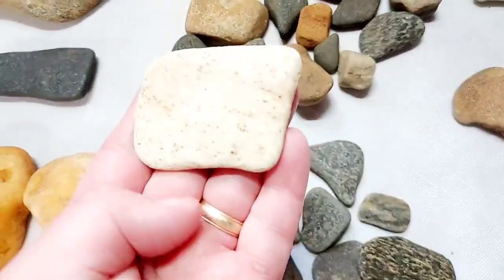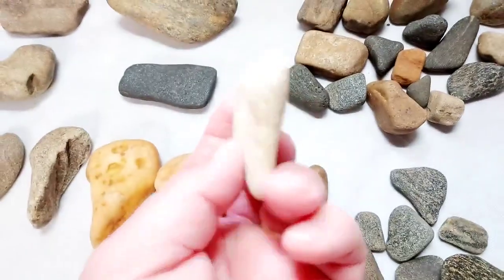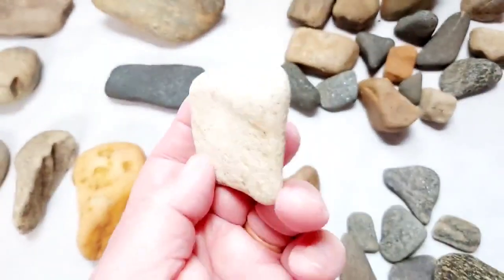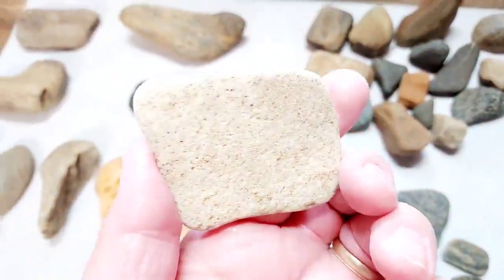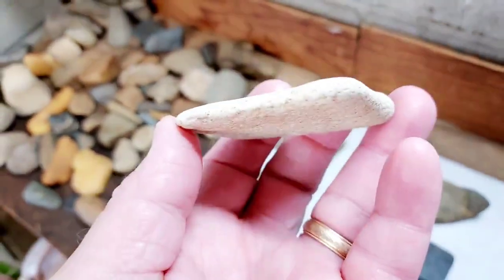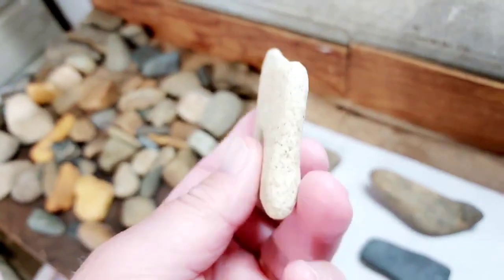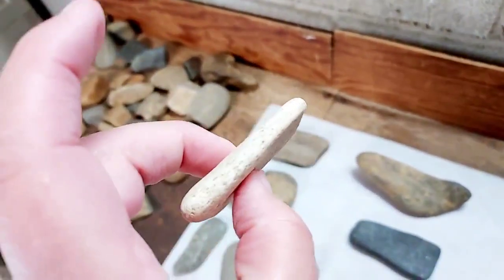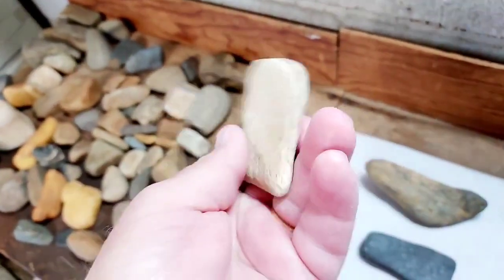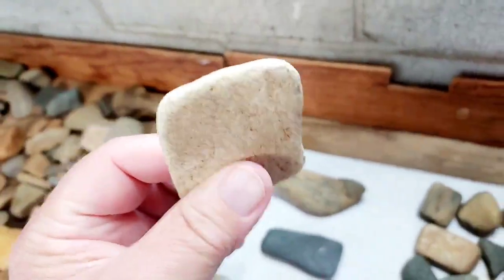Here's one made of soapstone. It's thicker up on the ends but all worked down to the thinner area right in here on both sides. It's a pretty piece — I'm not sure what they might have used this one for. Soapstone is rather soft.